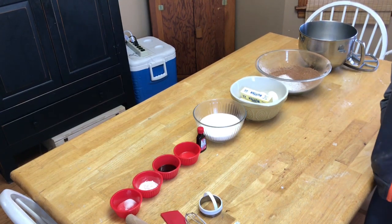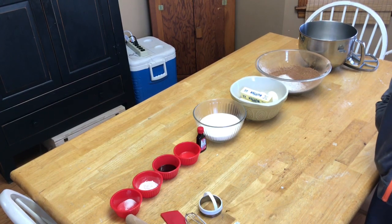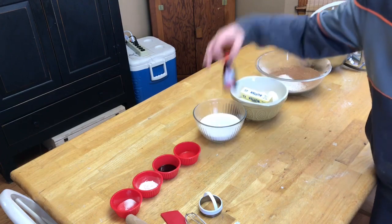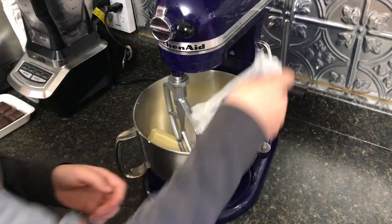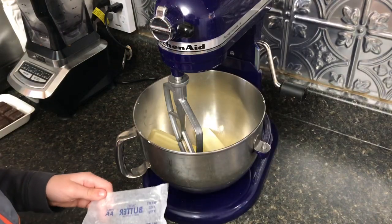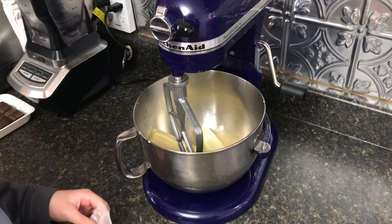We will put the recipe in the description down below so that you guys can have this too, but this is just the cookie part — we're just making the cookie part right now. Jack is putting in our butter. We are doubling our recipe because there's a whole lot of Boy Scouts, and what we're going to do now is cream this butter for a minute on medium.